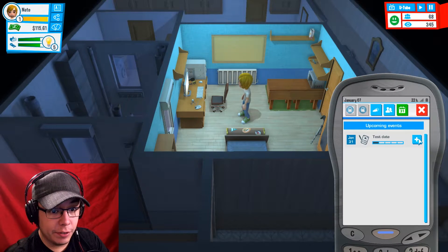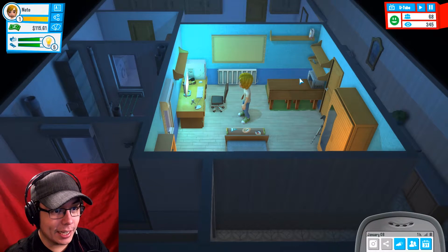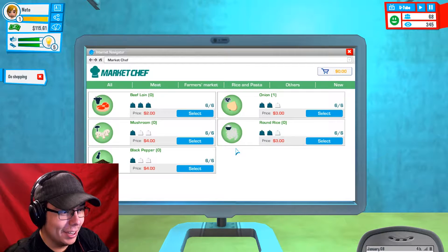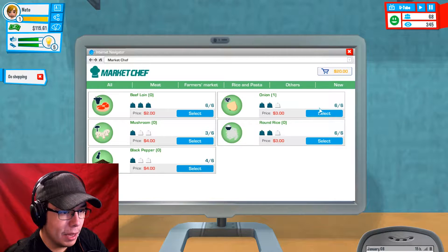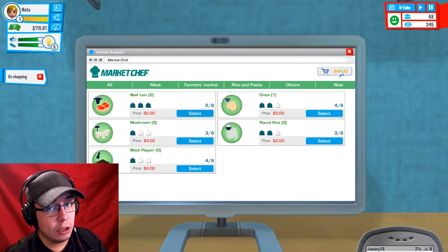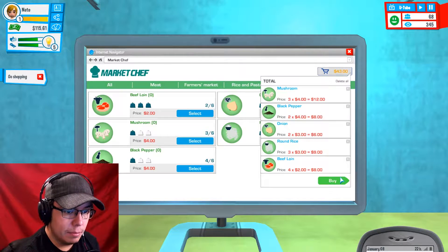The test date is on the 31st. Preparation for the test — so we got to keep studying in order to stay on the ball. Why doesn't he just drop out? Let's get some mushrooms, a little bit of black pepper, some onions, some round rice, and some more meat. This is a cooking channel and you need to invest if you want to have a good channel. So let's go ahead and buy those ingredients — we have $72 left.